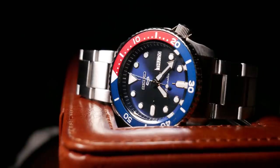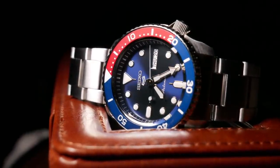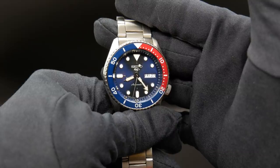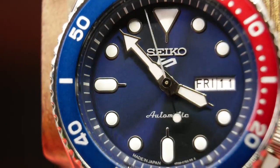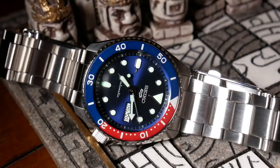That deep blue dial just contrasts nicely with the white indices, and is just really clearly visible and easy to read. While I think the sunburst effect of the dial just teams up nicely with the reflective edges of the indices, as they play beautifully with the light. It's just a classic and beautiful looking design. Although it would look a little bit better with a lined up chapter ring.